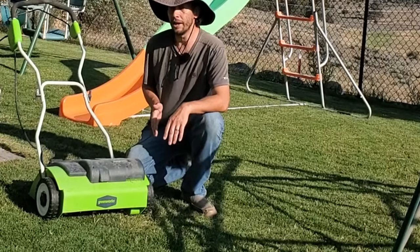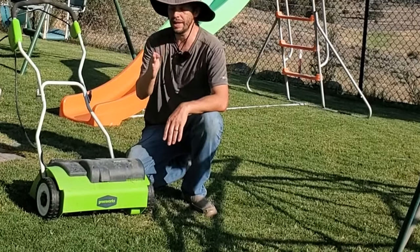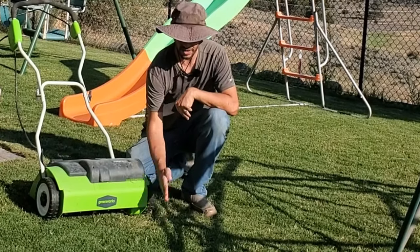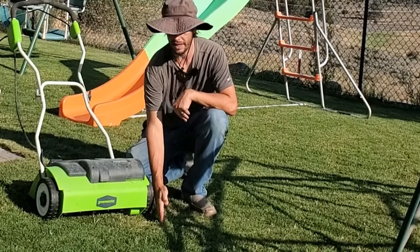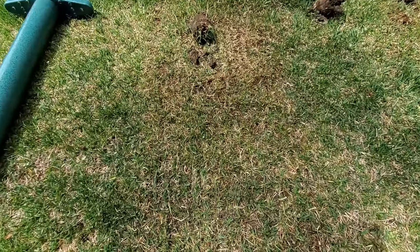A scarifier, however, is different. A scarifier has a firm blade that goes and digs, so instead of hitting the ground and flexing and bending to scrape, it actually cuts into the ground.